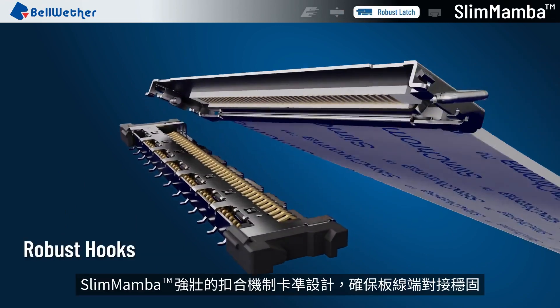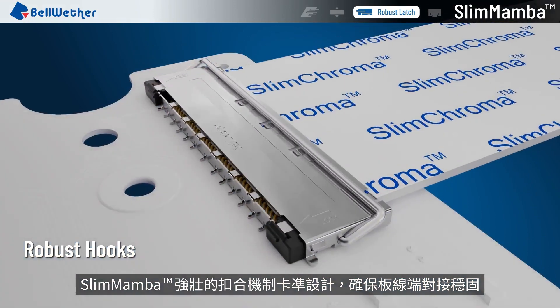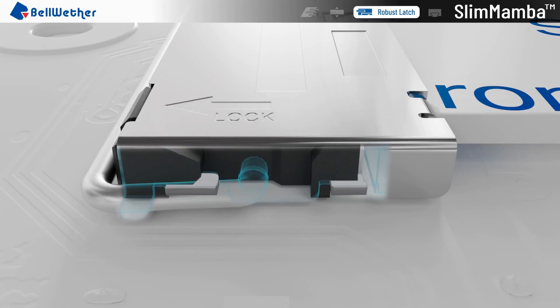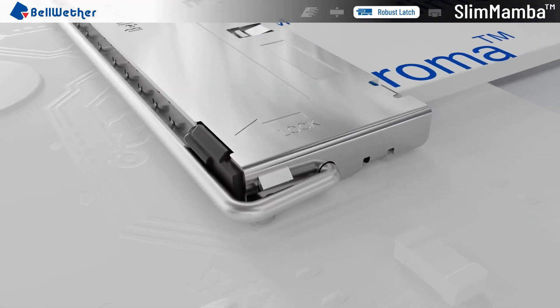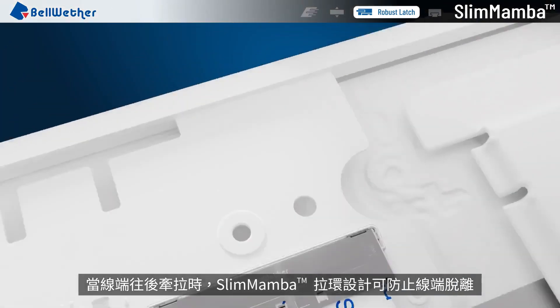The powerful latch of Slim Mamba can ensure stable connection of the board wire end. When the wire end is pulled up, the Slim Mamba latch offers stable signal connection. When the wire end is pulled backward, the pull tab of Slim Mamba can prevent the wire end from falling off.